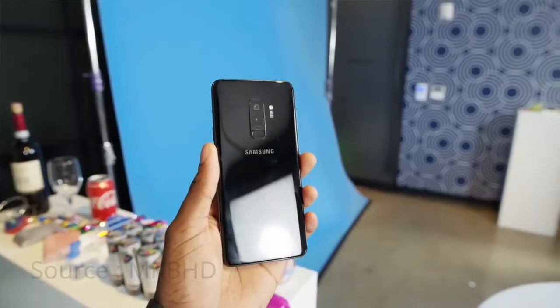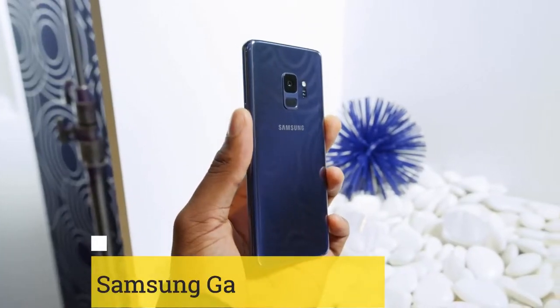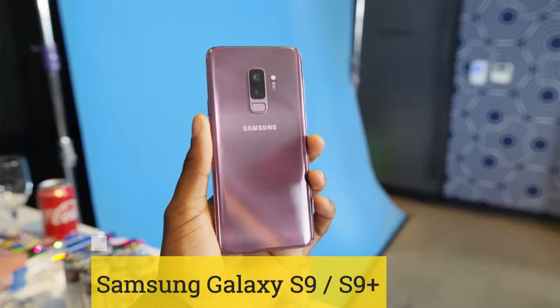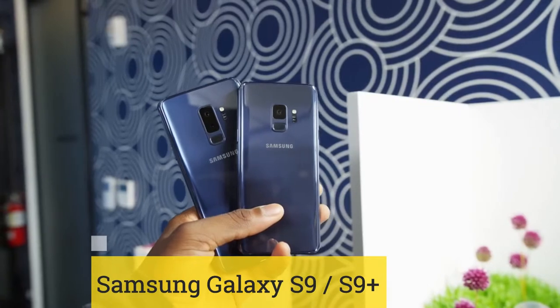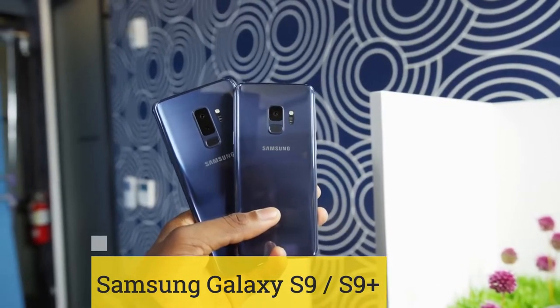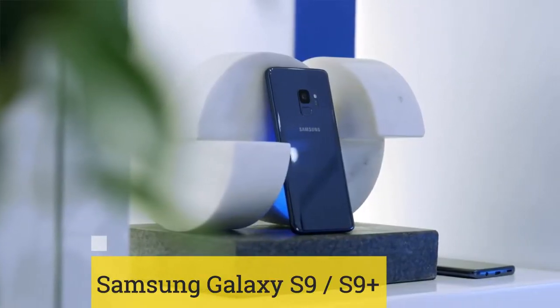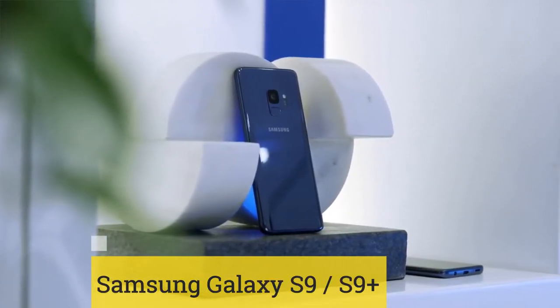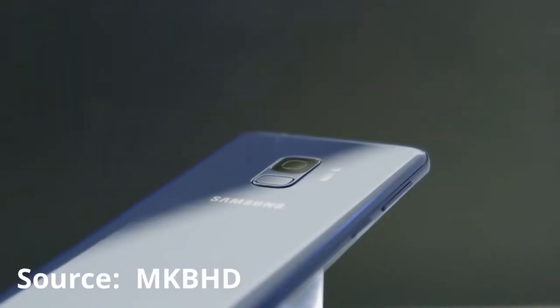There are not many changes if we compare the S8 with the S9, but there are some significant ones. Samsung has upgraded from the Snapdragon 835 to 845. The S9 has a single camera, while the S9 Plus has a dual camera setup with the same shooter as the S9 along with a telephoto lens. The fingerprint scanner placement has also changed — it is shifted to the bottom of the smartphone.